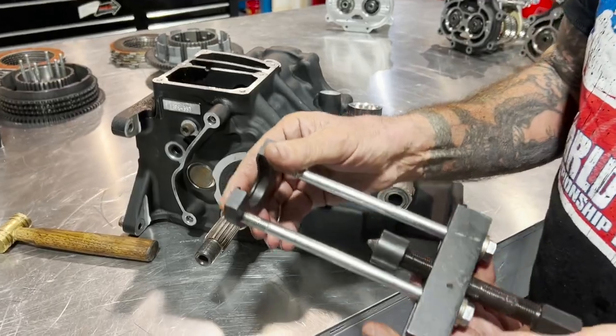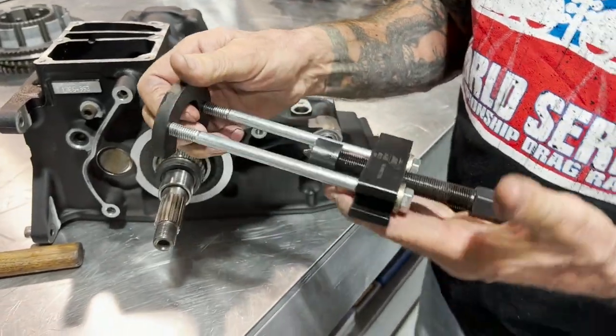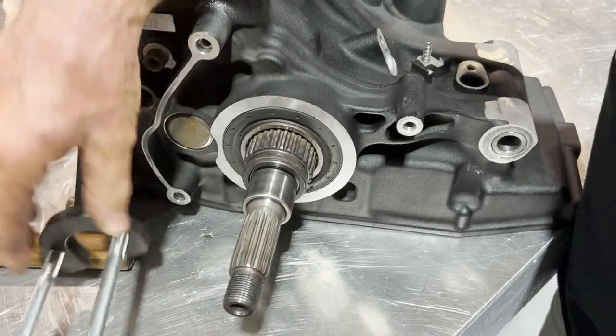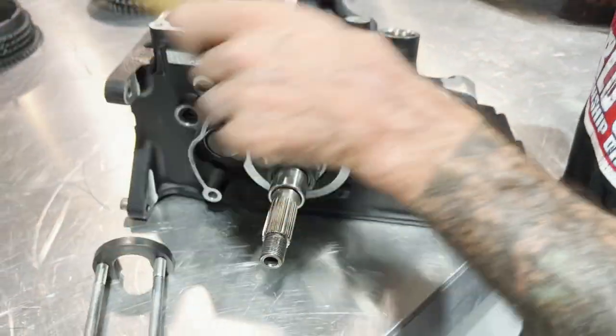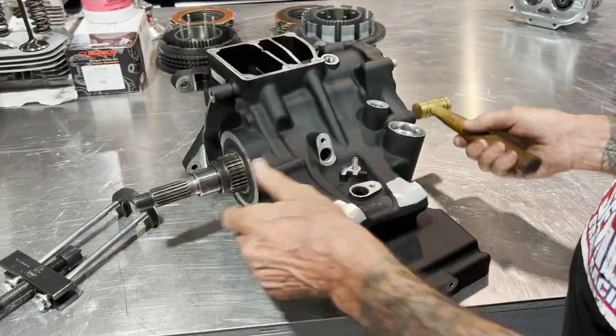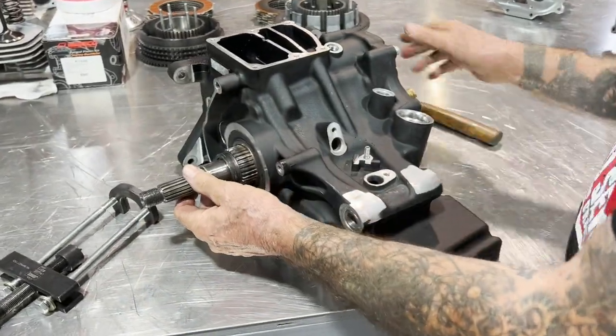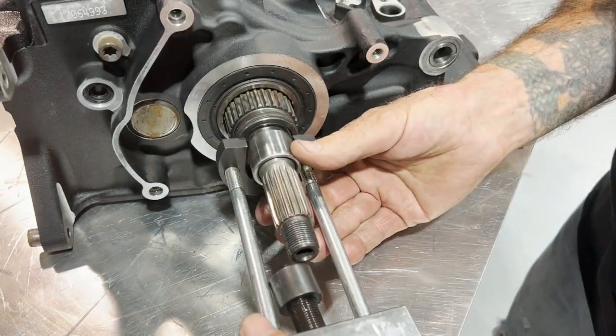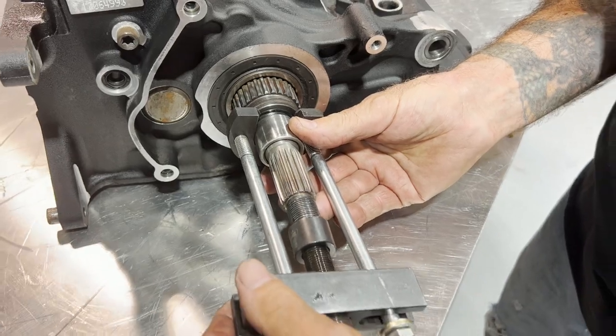Jim's tool that we use — it's the best tool out there by the way — won't fit in there. So a little tech tip: take the nut loose on your trap door, take a little hammer, tap it gentle, and the tool will now slip right behind it and you can pull it off.